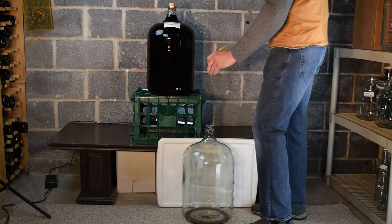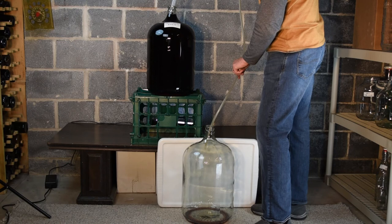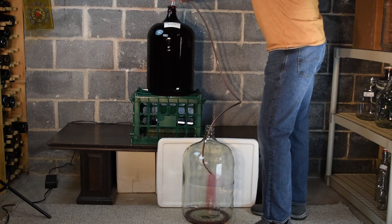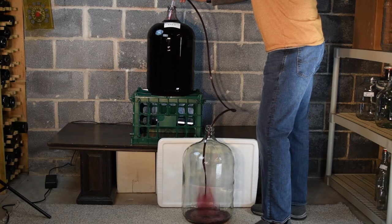The top of the clean, receiving bottle is lower than the bottom of the source bottle. A single pump on the auto siphon starts the flow.